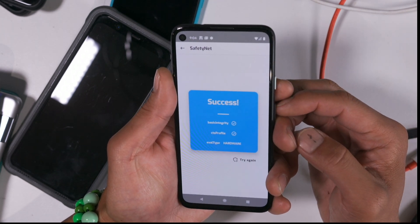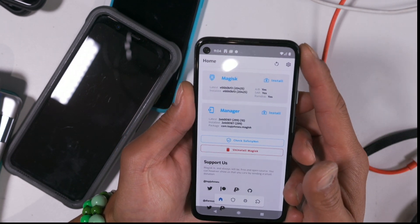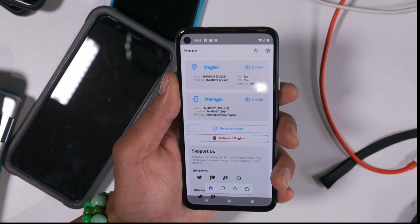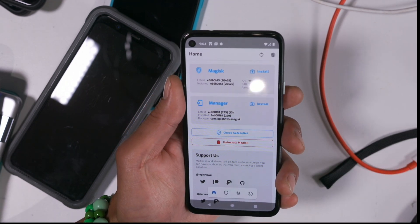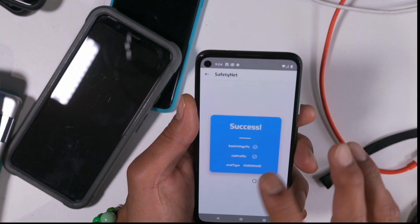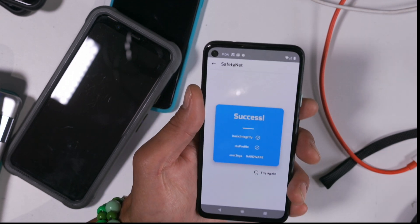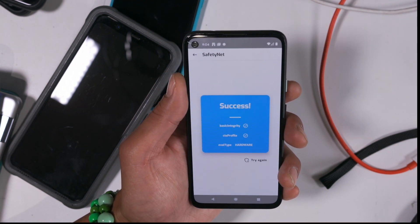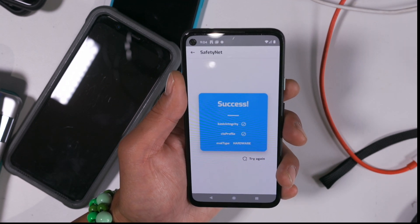Very simple tip, but this should help you pass SafetyNet so you can use all your banking apps, keep root, all that good stuff. And this should work for many other Android phones too. The only requirement is that you must have basic integrity pass first — once you do that, Magisk Hide will take care of everything else. That's how I just fixed my Pixel 4a.